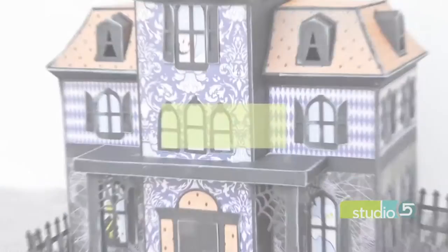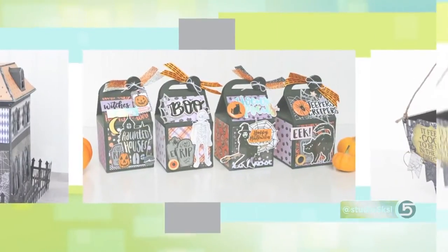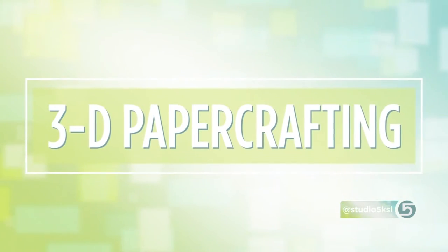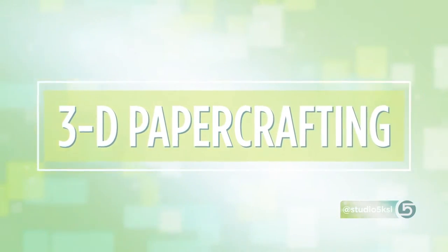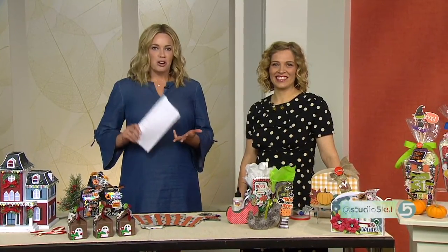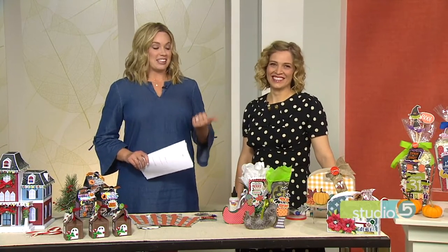First, we are seeing a paper crafting movement that is literally jumping off the page. Three-dimensional paper projects are so much more than a folded favor box. They are a tabletop accessory with size, layers, patterns, and incredible detail. Jana Eubank is a project designer in the paper crafting industry. Her projects are featured in companies like Echo Park Paper, American Crafts, Silhouette, and Simple Stories, and she really is leading out with her 3D designs.